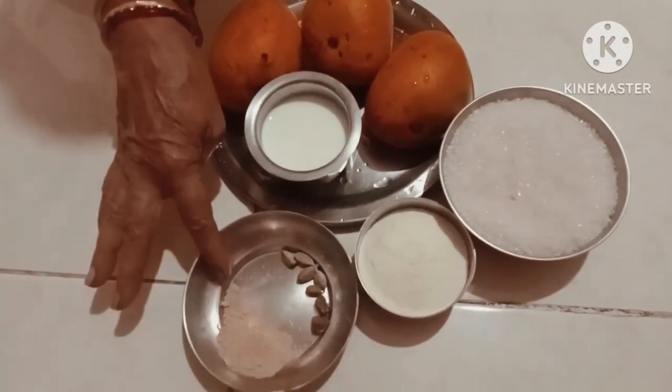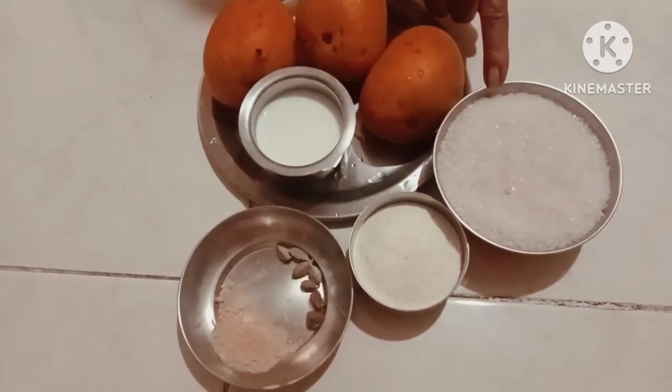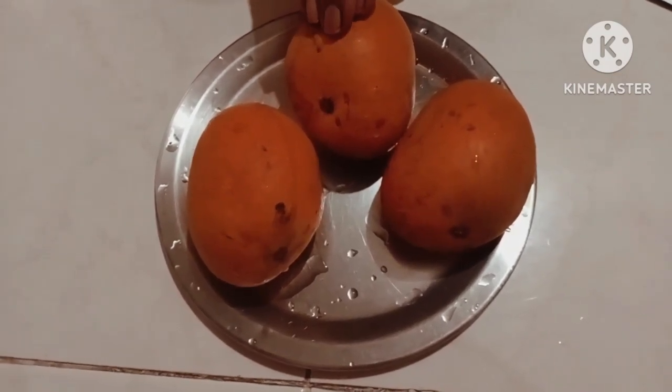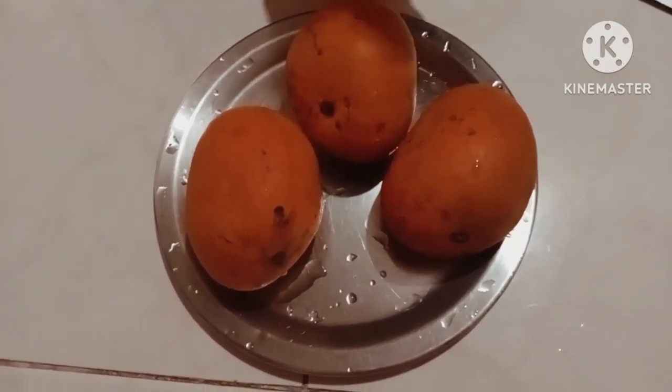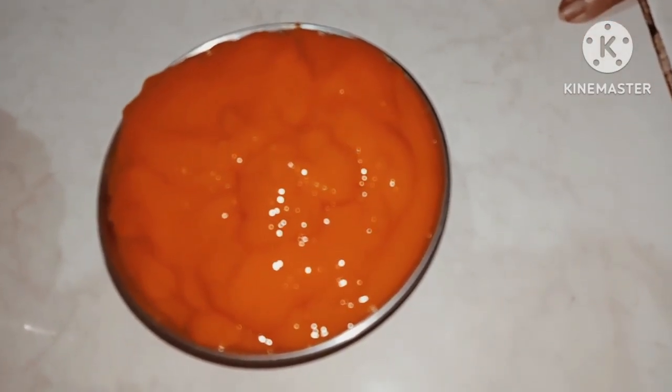1.3 gc, 1.4 gc, 1.5 gc, 2.5 gc, 3.5 gc. We put a pulp in and have a mixture of paper in the middle, with mixers. We put it in the middle of the market, 3.5 gc.